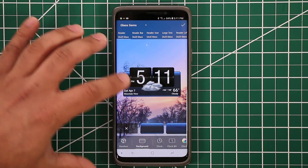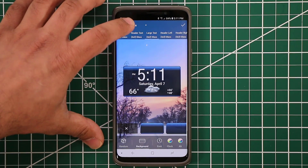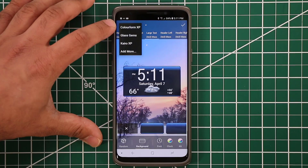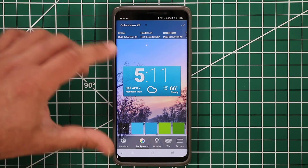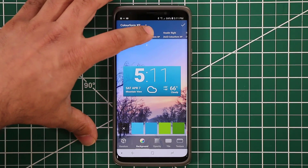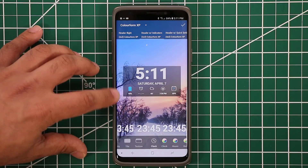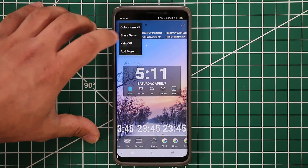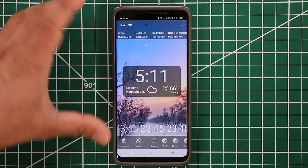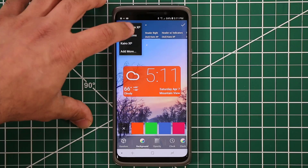You can have these glass gems and scroll through different formats. What I like to use is either Colorform or Cairo. If you go to Colorform, that's the one I was using just a minute ago, but you can also pick different versions of that — all the colors are customizable. You can also use Cairo, which is also a nice looking design, and that's one I use quite occasionally.